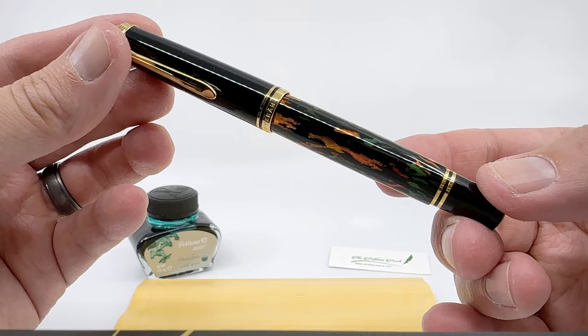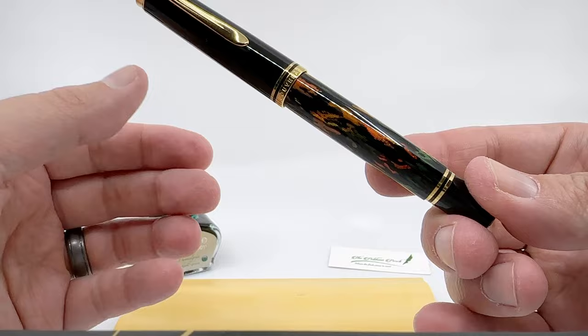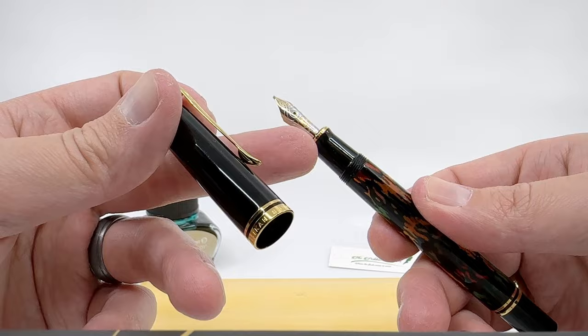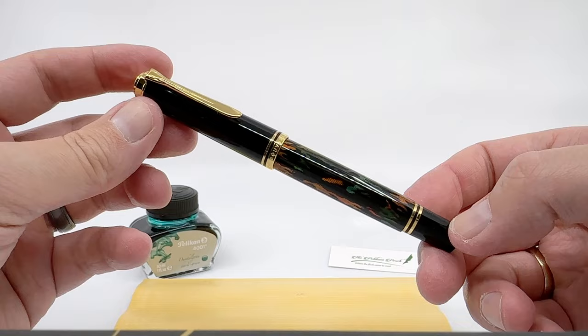The pen, by virtue of being an M600, has the same diameter and same length as a typical M600. All the trim is the same — you'll see the two trim rings at the piston knob, the two on the cap band, and the one at the section. So there's a lot of familiar here with your typical Souveran.